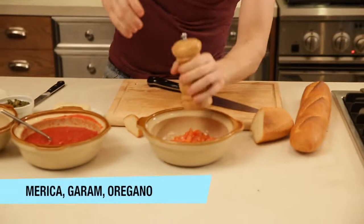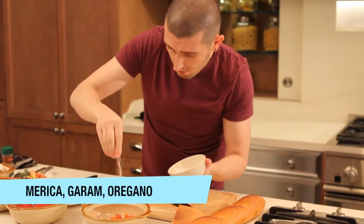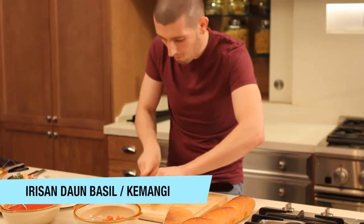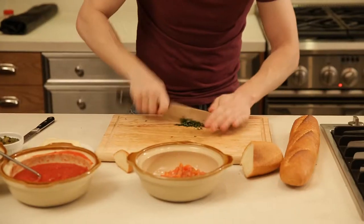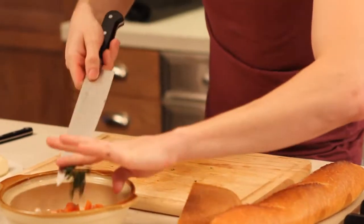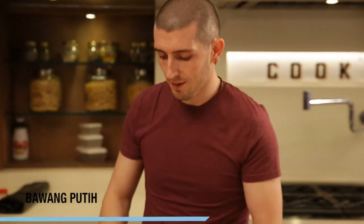Pepper, a little bit of salt. Fresh basil — we chop it as well. Fresh garlic, crushed.